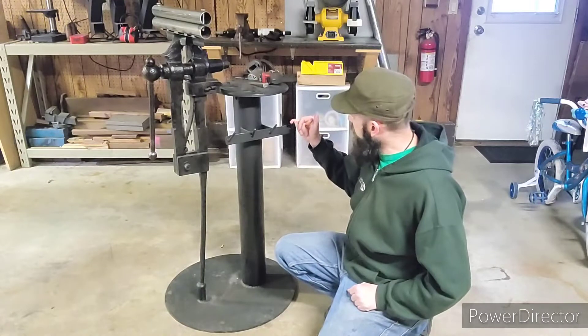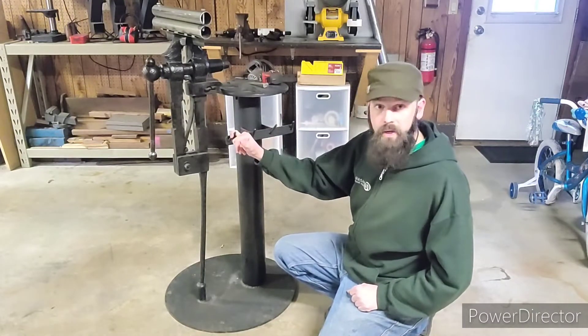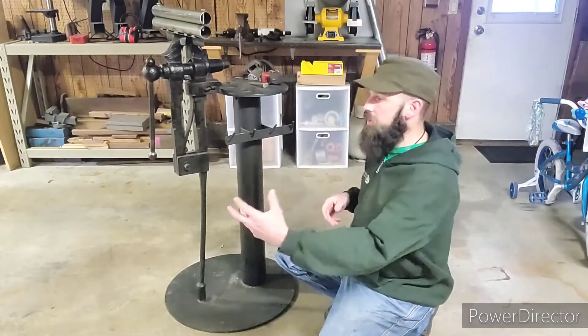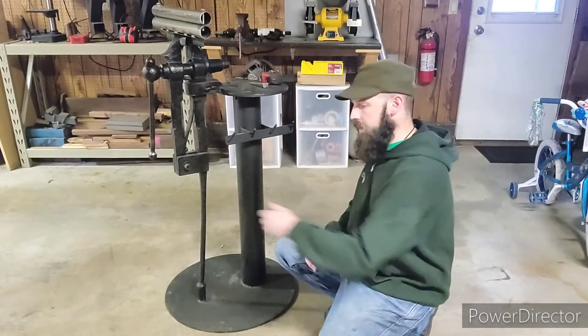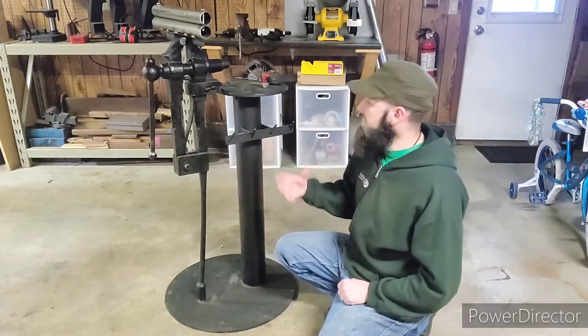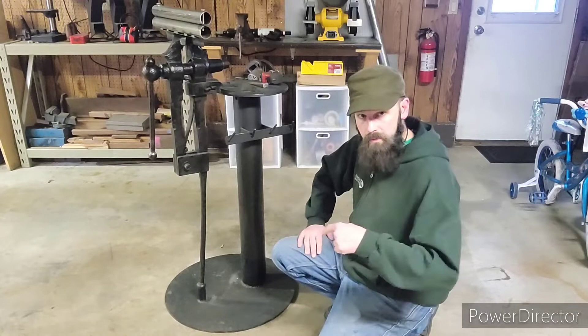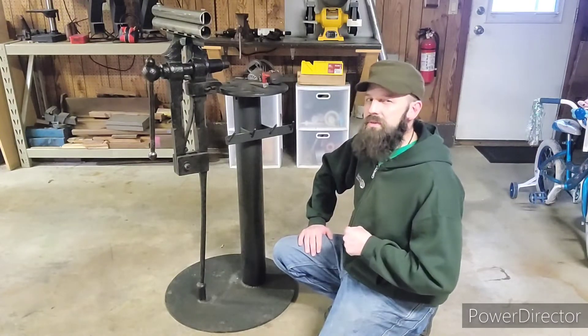Then I added some racking here for my grinders to make it easier to hold them. That way I'm not constantly picking up and putting down and walking back and forth to my bench to pick up my grinder with my wire wheel attachment or my cutoff wheel. This makes saving time a lot easier.